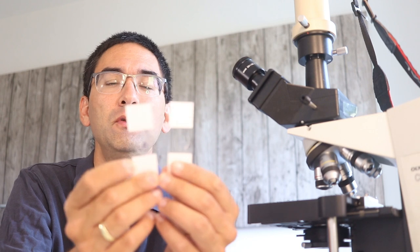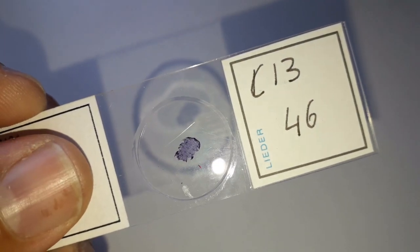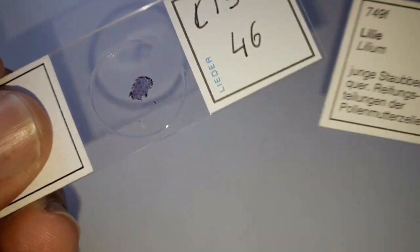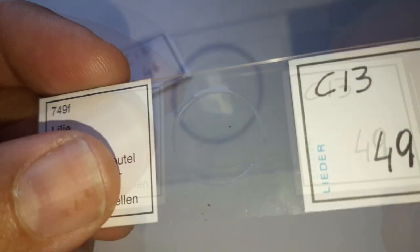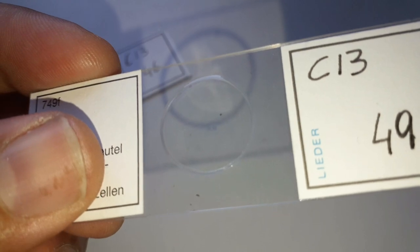Before we get started, for the first slide you want to look at, choose the right slide — otherwise it gets difficult. I want to show you two slides here. In one slide you can see the specimen quite well with your unaided eye. The second slide is very difficult to see. It's important that for your first slide you choose one where you can clearly see the specimen with your unaided eye. That makes life so much easier.